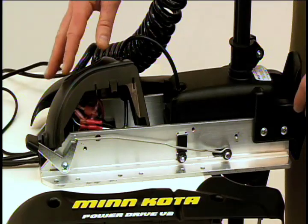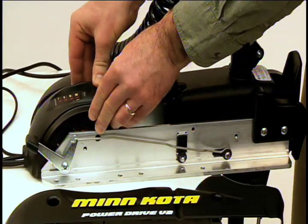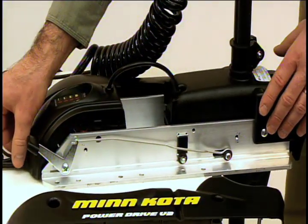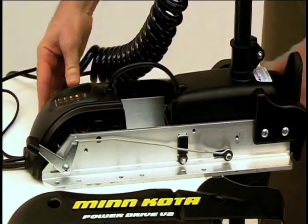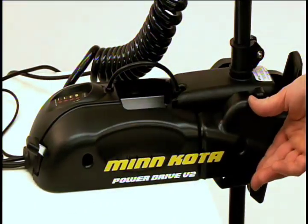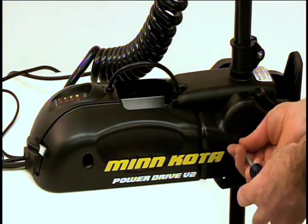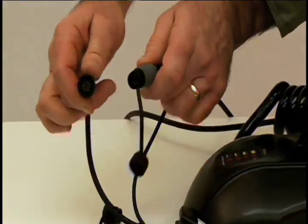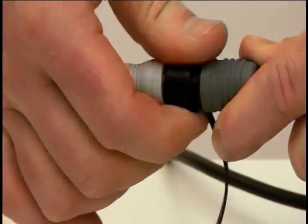Now it's time to reinstall the center housing and side plates. Push the housing down until the side fingers lock into place. Make sure all cables are routed through the exit hole of the housing. Next, reinstall the side plates using a Phillips screwdriver. After you have all four screws installed, connect the iPilot cable to the motor cable while verifying proper orientation. Make sure the connector nut is tight.